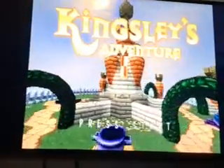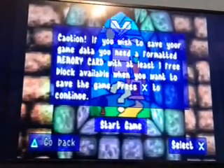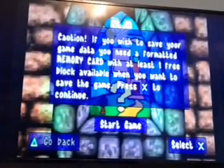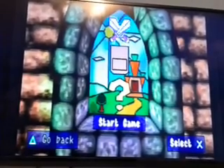It worked guys, check it out - Kingsley's Adventure! I cannot believe that this game actually worked. I got it at a price where I thought it wouldn't have worked. See if you're getting a formatted memory card - it's fun for you, okay cool.